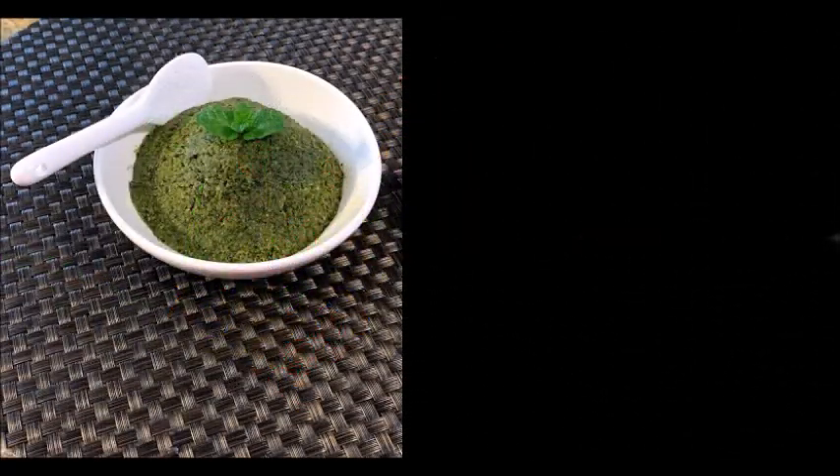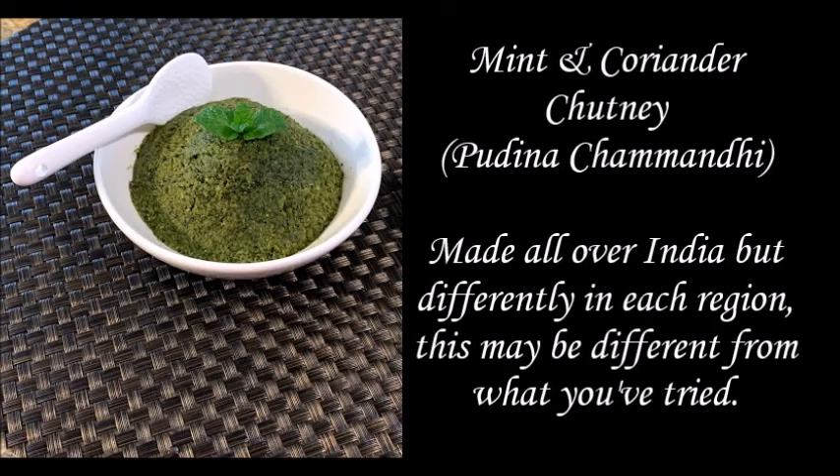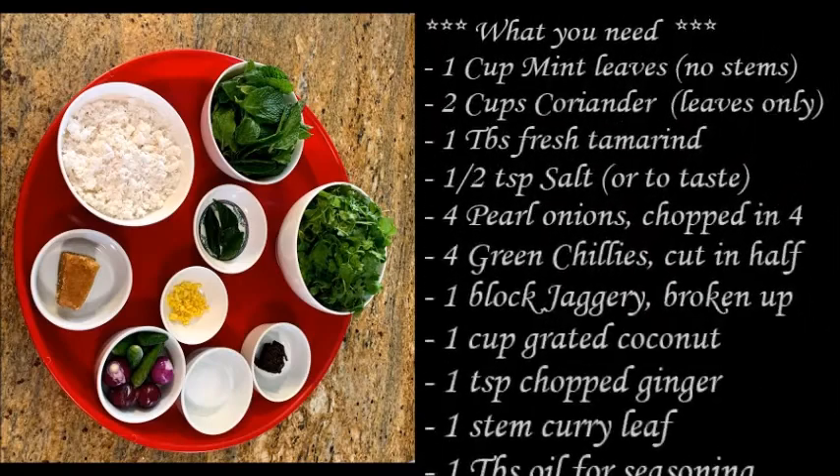Hi everyone. I am going to make the chutney — it is called the chutney. I am going to cut the ingredients.